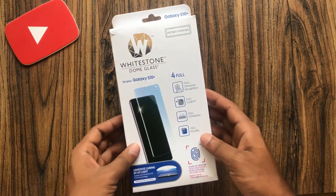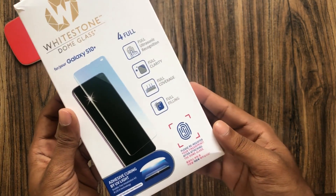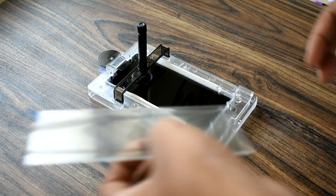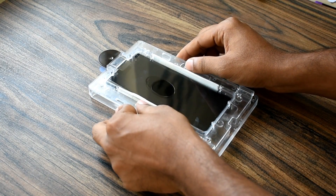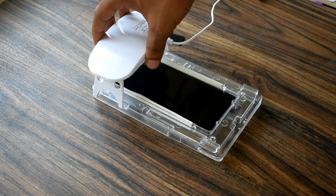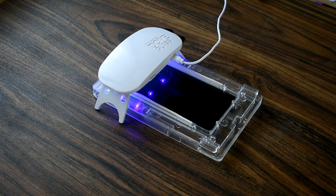One company was claiming that theirs is the only glass screen protector on this planet that actually works with the ultrasonic scanner. They got in touch with me offering to test their product out — the company is Whitestone Dome. This is not a sponsored video by any means. I was interested to find out if their claim was legit and curious to know how it's possible that their protector works when others don't.